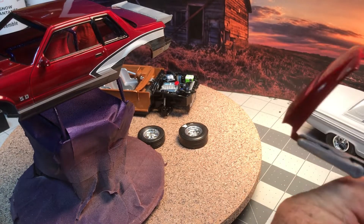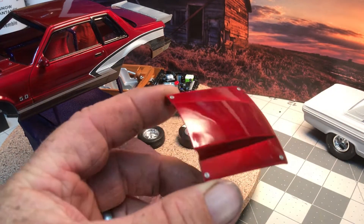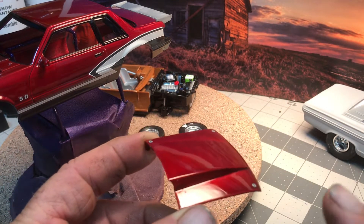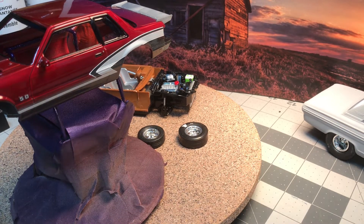Here's the hood — got the fake hood pins right there, number decals. Well, alright guys, this is just an update that we should have this finished up this week.